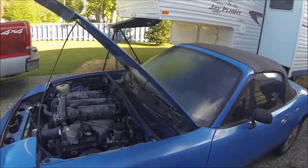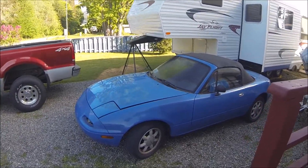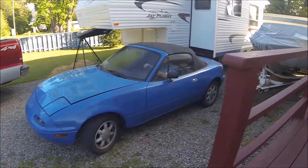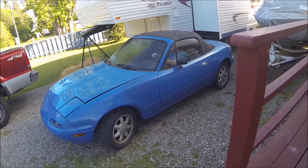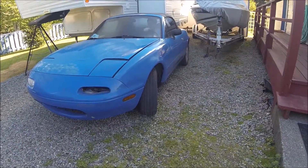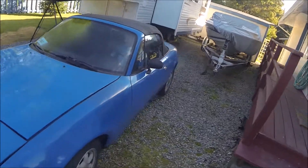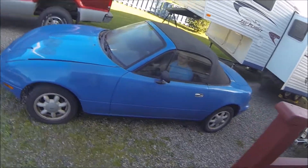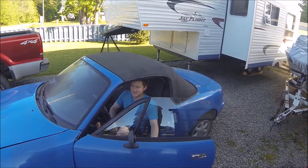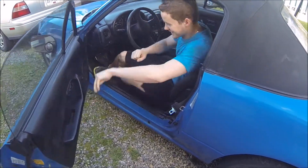Yeah, so just wanted to show you guys our project car for the next little while. First time driving the car — he has to pull it ahead. Will he stall it? Wow, he didn't — maybe a little bit of burning clutch though. Does it smell like it's burning? No? Oh, there you go. Well, he didn't stall it — we've got a spare.